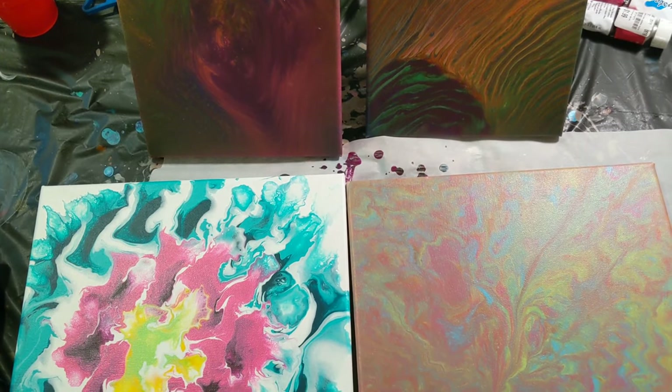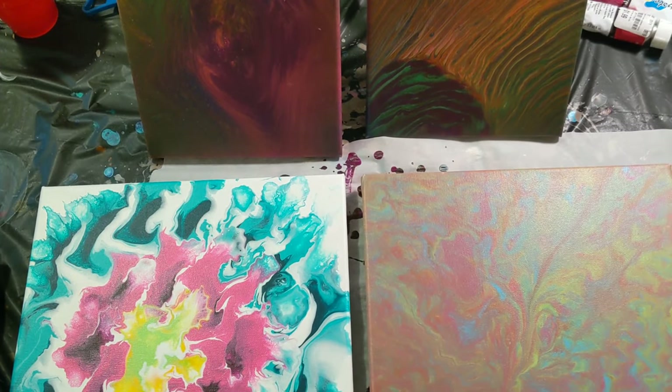Hey everyone, it is the Charming Giraffe, and today we are going to do another How Did They Dry video. I will try to go in order, but I'll probably get them mixed up, so let's get started here.